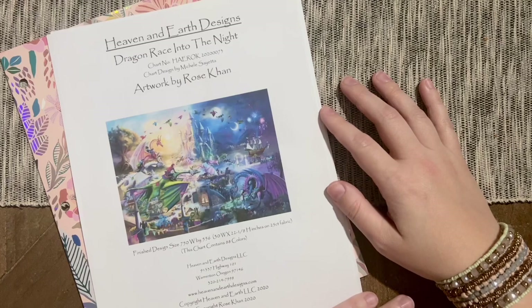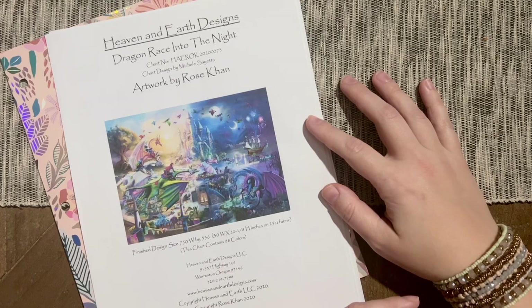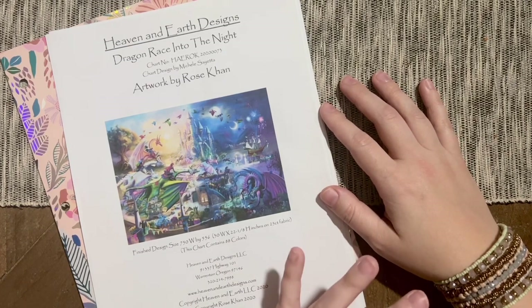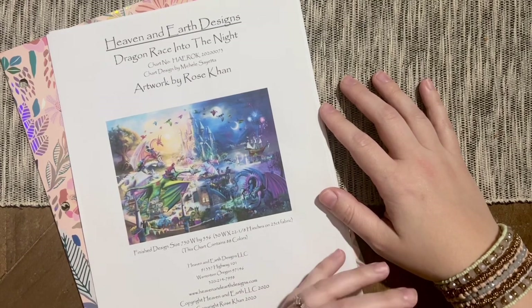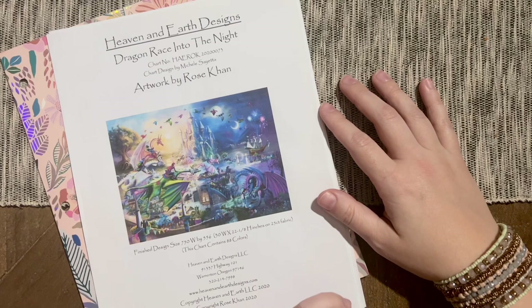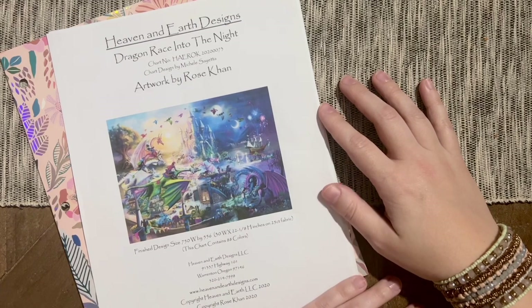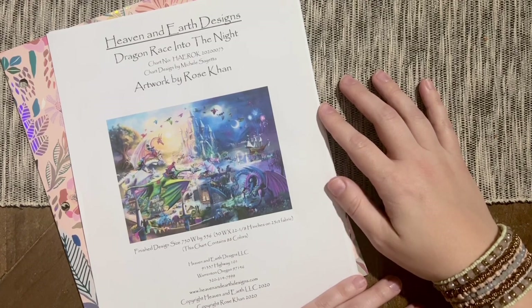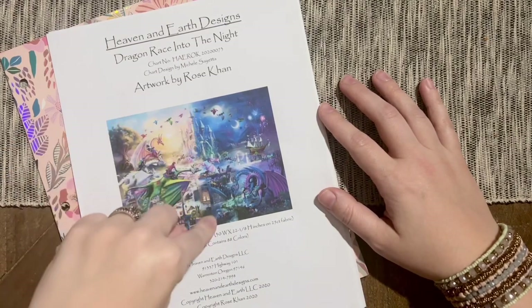I really hope that you're going to hear my heart and my intent behind this. It's not to make anyone feel bad or tear anyone down whatsoever. I'm just hoping to share a little bit about what I've learned is important to me and what I'm looking for when working on a project like this. First — and this may have made a difference had I known it out the gate — I should have broken down these canvases differently.